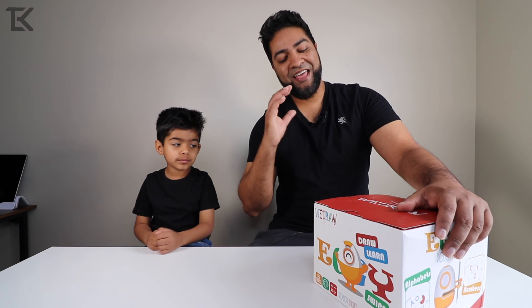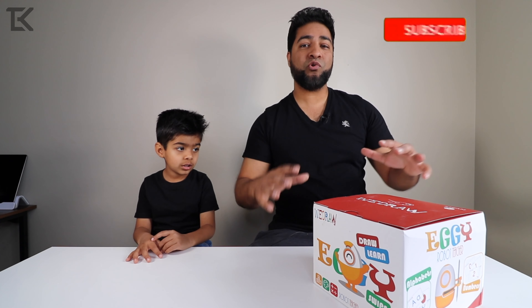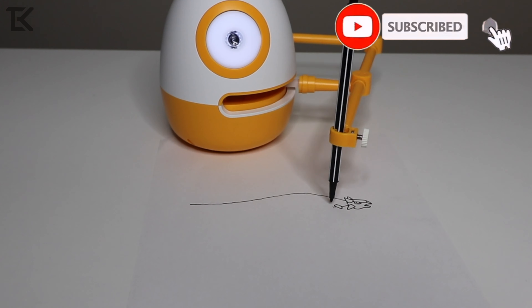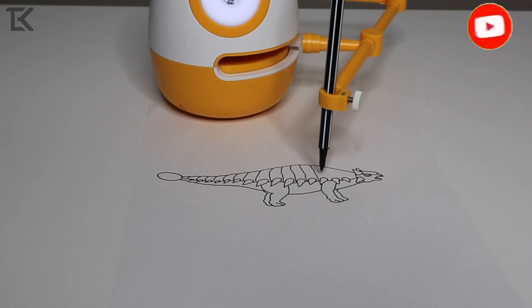Ladies and gentlemen, welcome to the Con Life. I'm Adil and this here is Eggie by WeDraw. This is a drawing robot — it draws for you. Zidane and I are very excited to try this out because it's a learning exercise. This is actually a robot teacher. How cool is that? We're going to show you guys exactly what's inside and how it works.